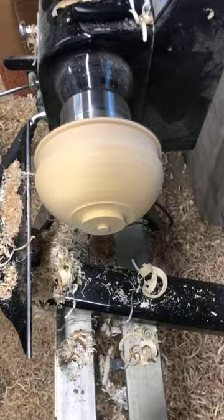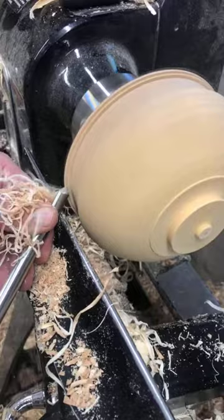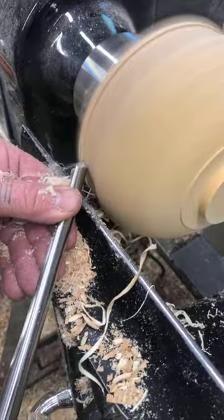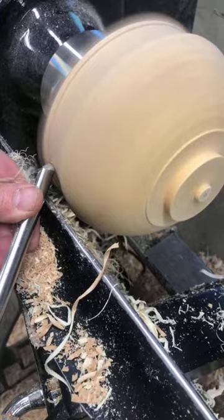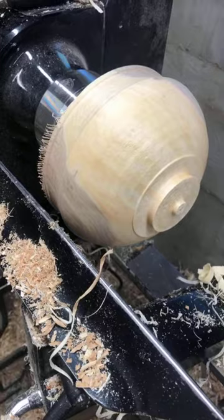Liam Culbertson asks: can you make your bowls as thin on this lathe as on a pole lathe? I can if I slow the speed down and I'm very careful, but I tend to make them a little thicker. You can make quite thin bowls — you just have to support it in a different way than with the slow-speed pole lathe.